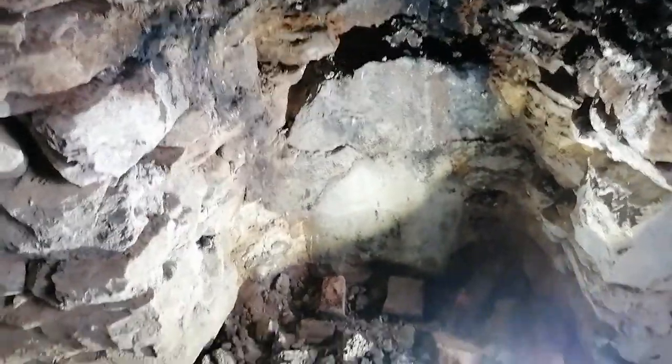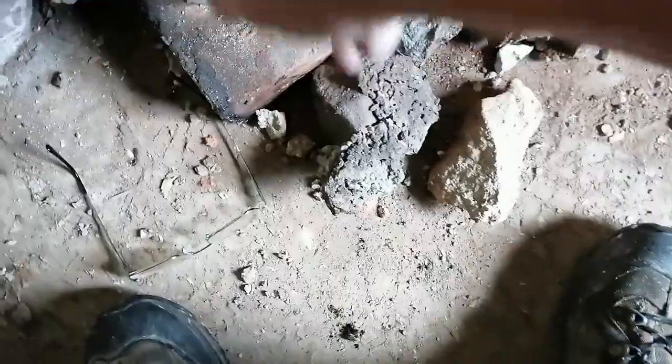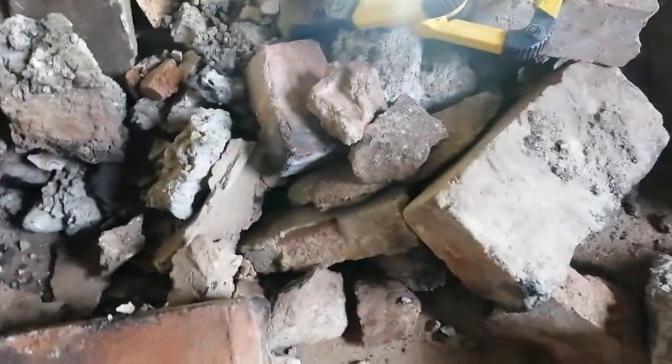Does anybody know anyone by the name of Fleming? Because these blocks are obviously marked by the manufacturer — that's an F, F for Fleming. I'll use them for something, probably outdoors. There are enough of them, though some got broken as we took things out.